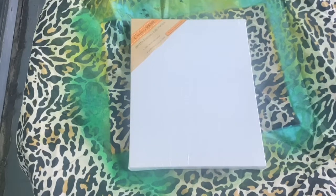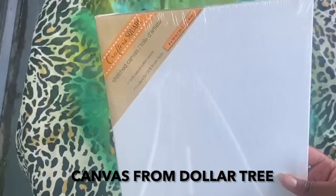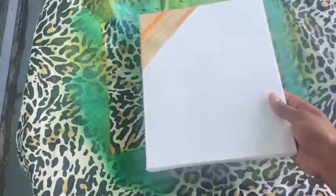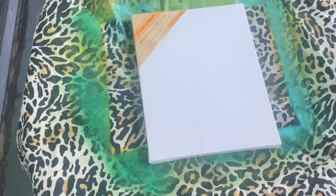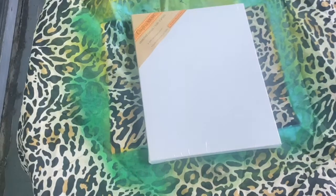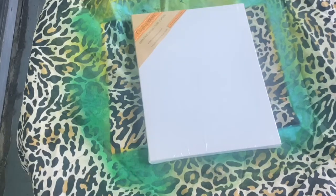This project is super easy. All you need is a canvas — I got this one from the Dollar Tree, it's called Crafter Square, and it's 8x10, so it's relatively small. The next thing you're going to need is spray paint of any color you choose, and you need Dawn dish soap. And then of course you need water, but we'll get into that part later.